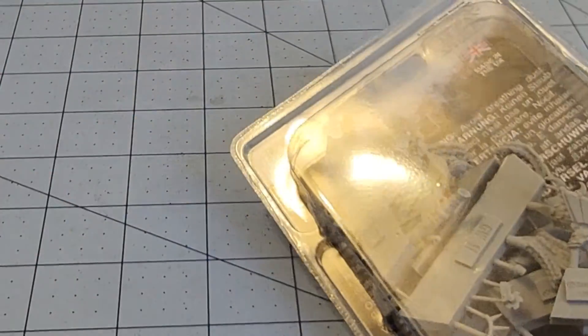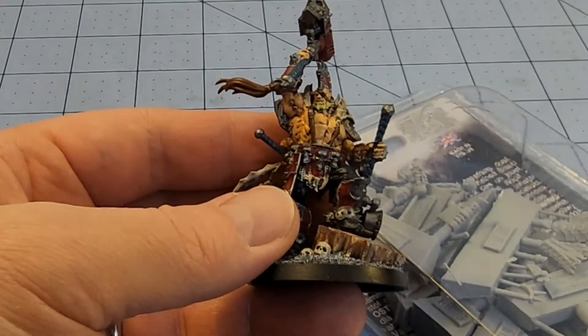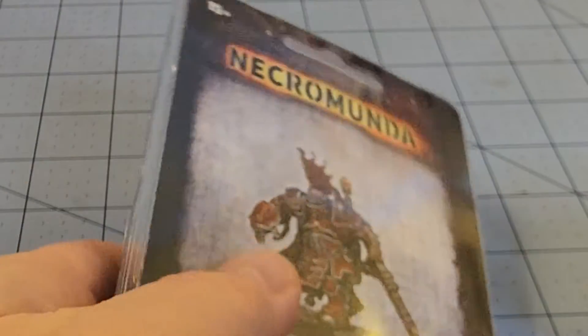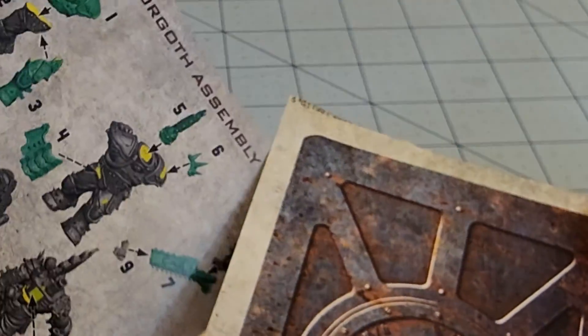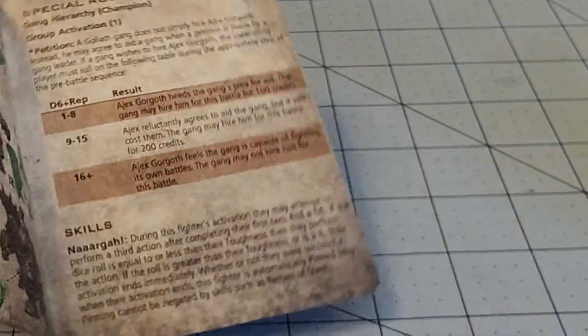We'll see how his compatriot here — whereas this guy is an Outlaw model or Bounty Hunter type — whereas our friend here is a full Goliath, even though that guy's totally a Goliath too. Let's get it popped open and see all of his pieces. GW's gonna GW — give us these nice cheap leaflets with the rules attached.